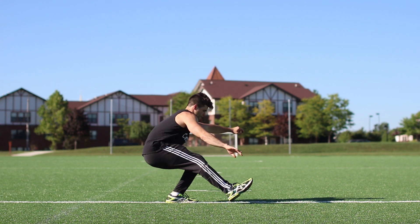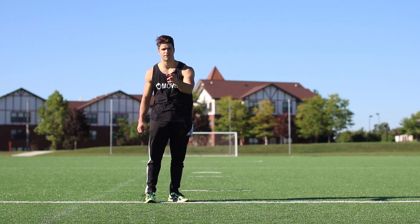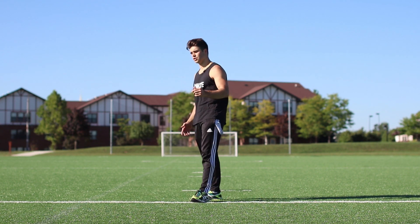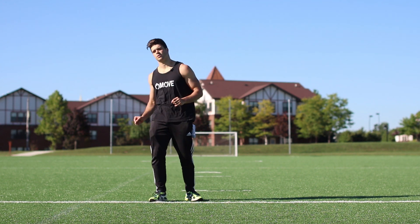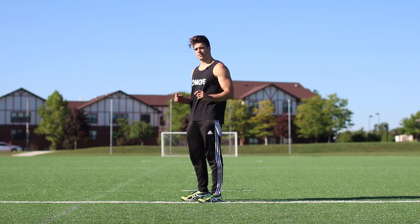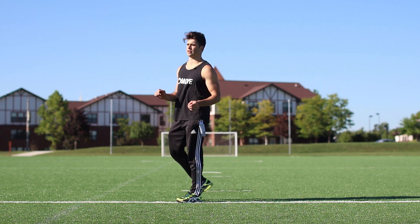So you can go from doing zero pistol squats to probably 10 with this cheat code. But you got to focus. You don't have to abide by the rules of pistol squats. If you're just going for Instagram, you want to post a video, this is going to help you get there without really learning or gathering any strength, flexibility, or mobility.